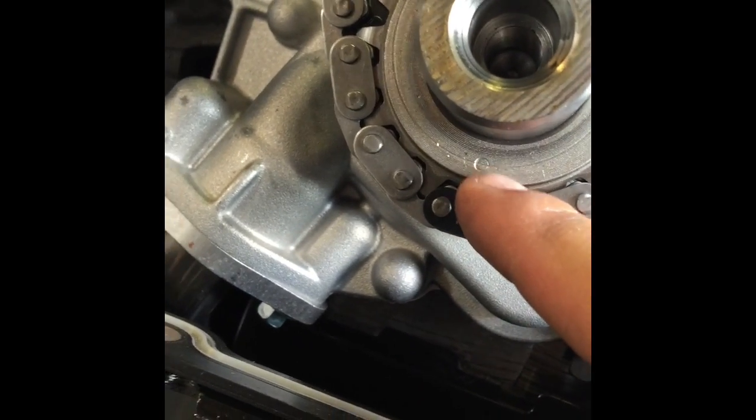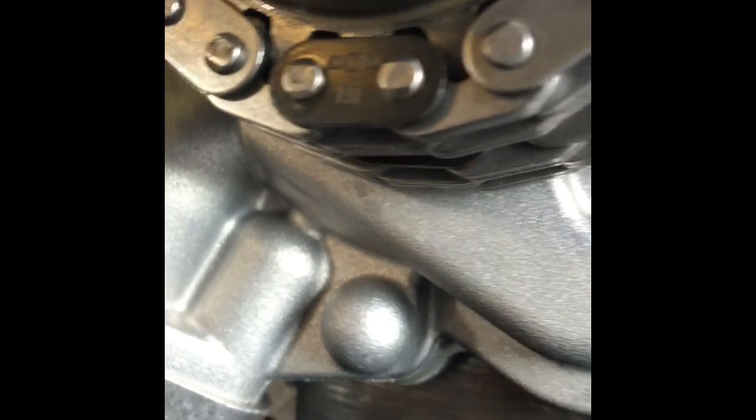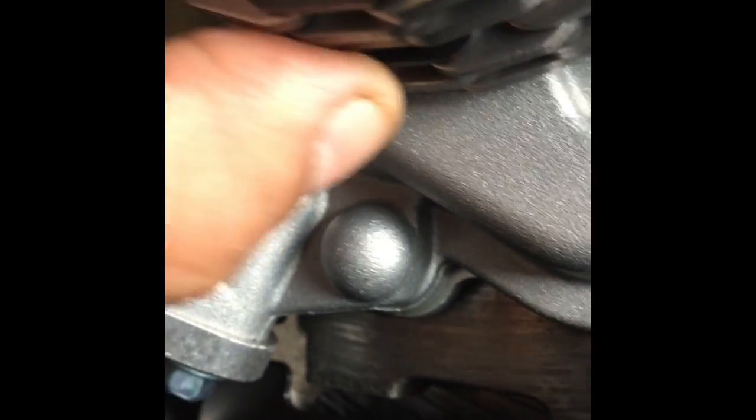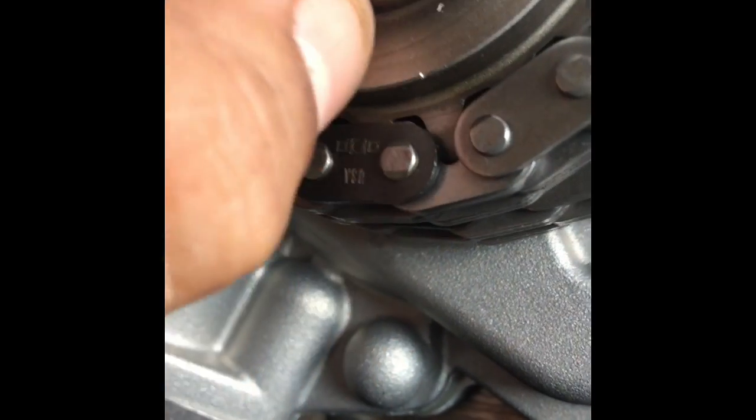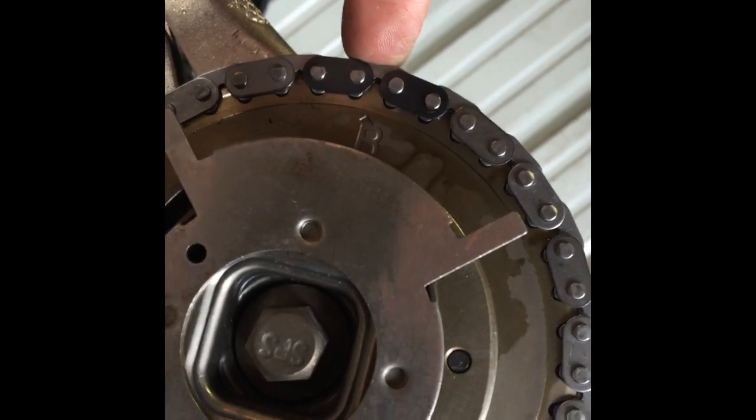This mark is going to be for both timing chains — the front one and the back one — so you would do the back one first. You can see the mark there, the darker one. So then this back one is aligned. Then the right side sprocket — there it is, right there on the mark.